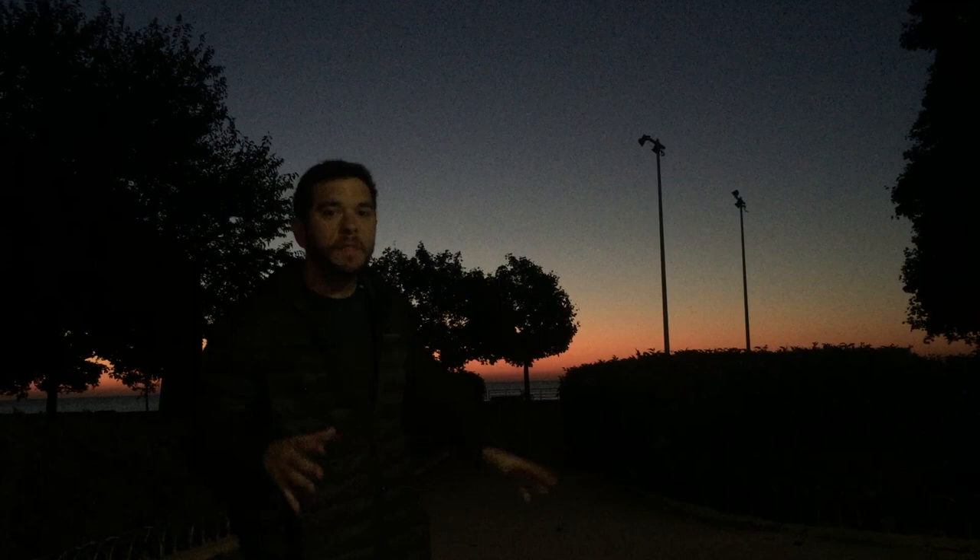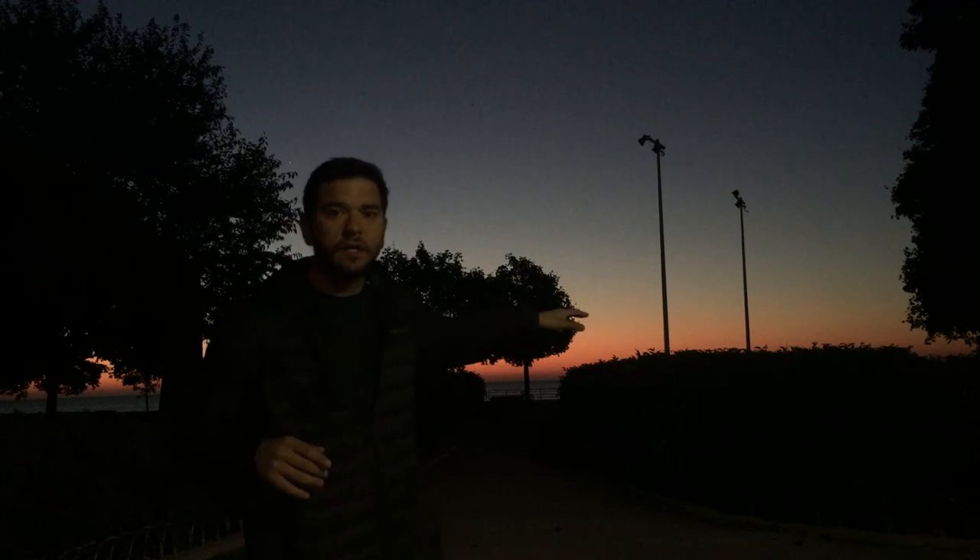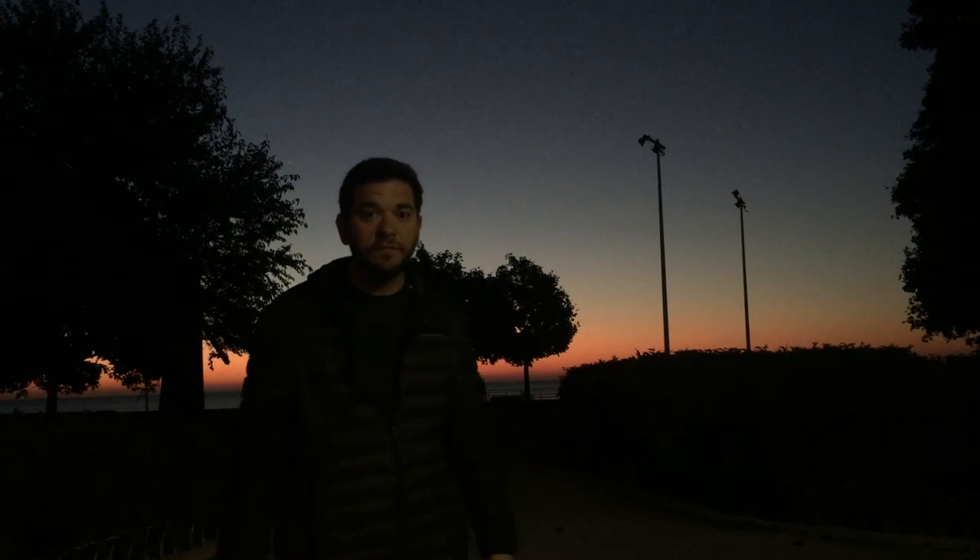Good morning guys. The hard part is done — we got out of bed, it's time to shoot. As you can see we have clear skies and the morning light is just starting to come through. We've got some great colors behind us here on the lake. Let's go see if we can find some compositions.